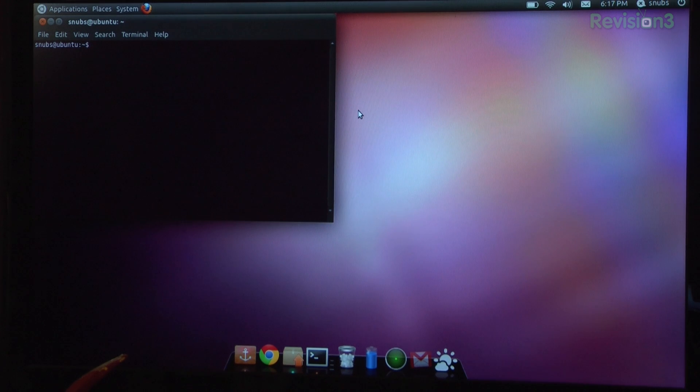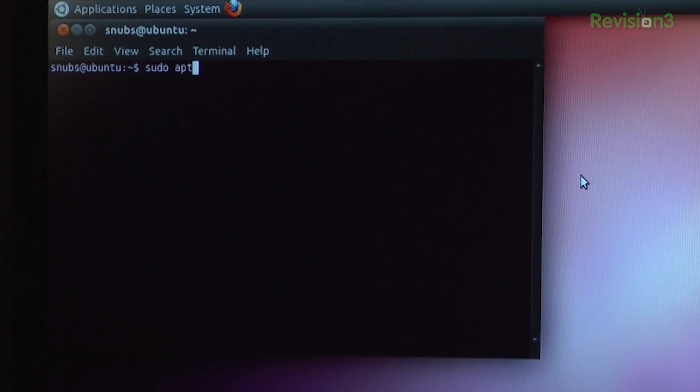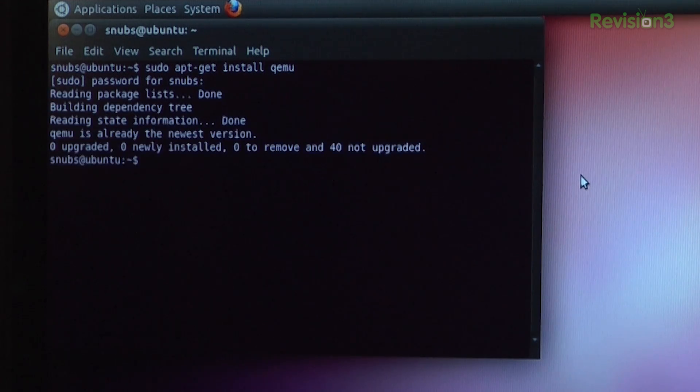Now, if you don't already have QEMU installed, you can get it by entering 'sudo apt-get install qemu'. It asks for my password. I've already done this, so it'll just say that it's already installed.